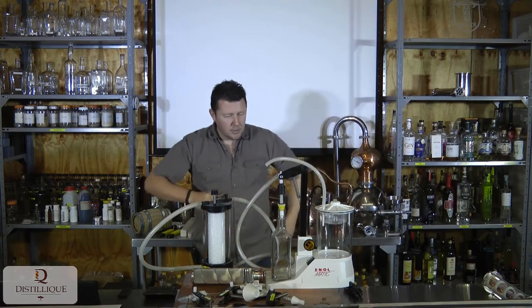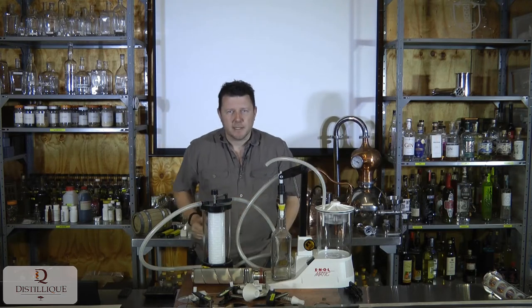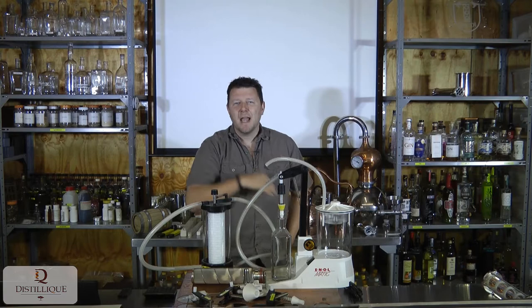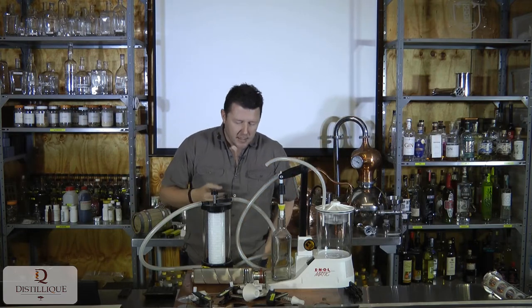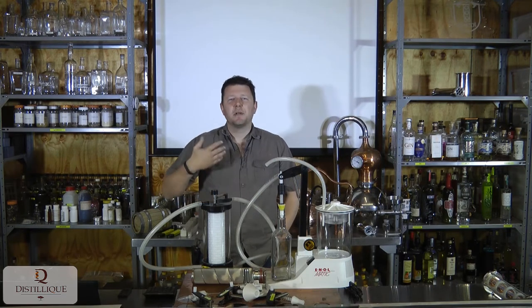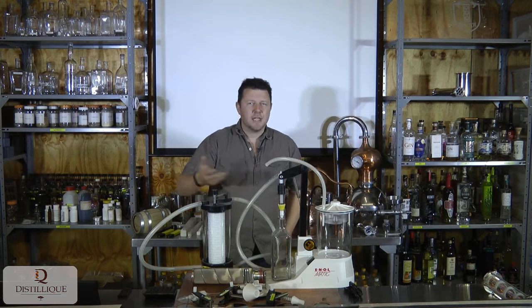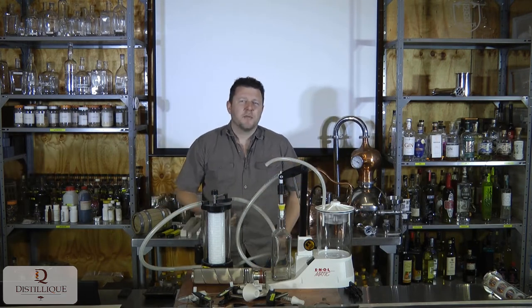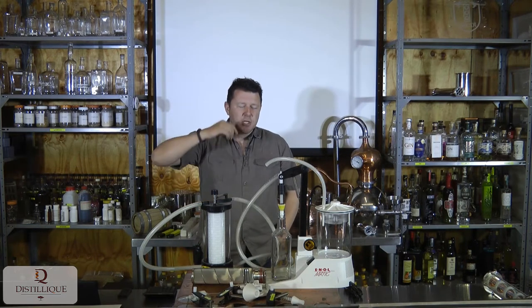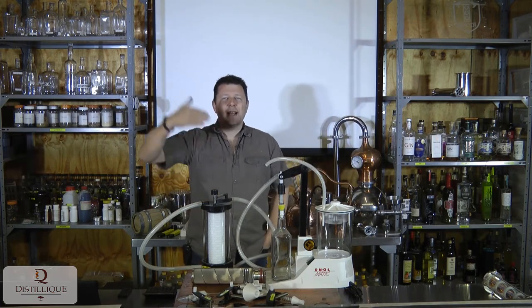A lot of people look at it and underestimate this bottle filler because it's plastic, and they therefore assume it's something you'd use at home and not in a commercial production facility. In the craft industry in South Africa, our production levels are a lot smaller than other countries. In the USA, even a small craft distillery produces more in a month than a South African craft distillery does in a year. So our bottling needs are not as extreme.